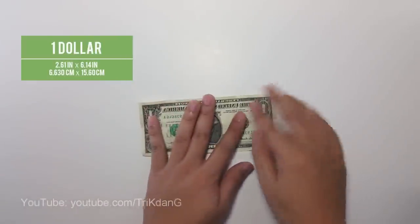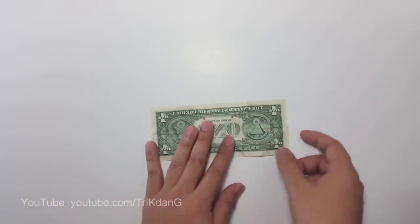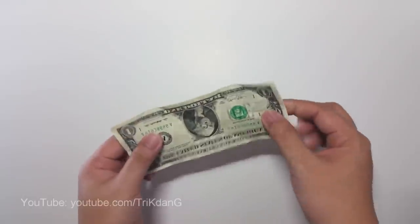To make the origami heart, you need a $1 bill. You can also use any kind of paper that you can fold.